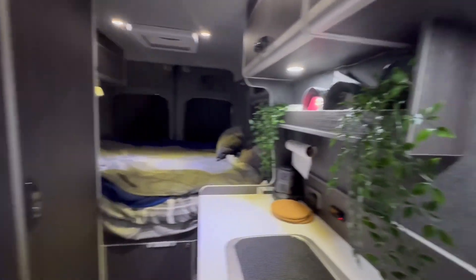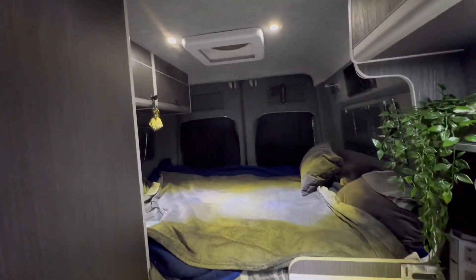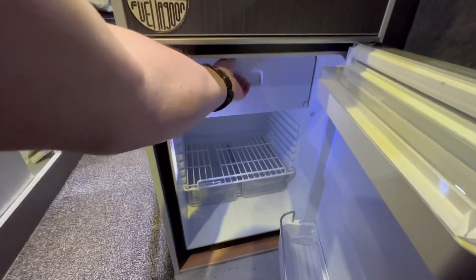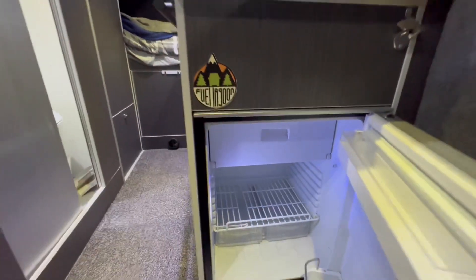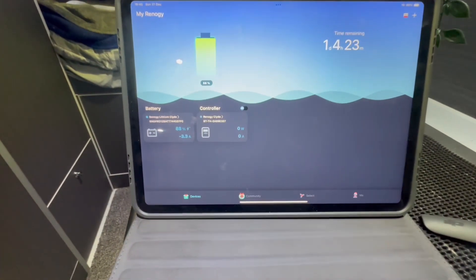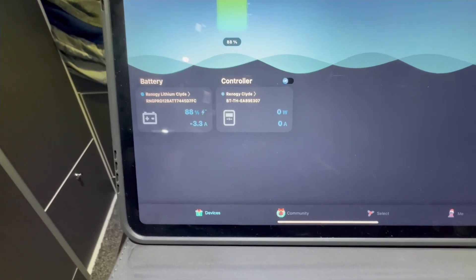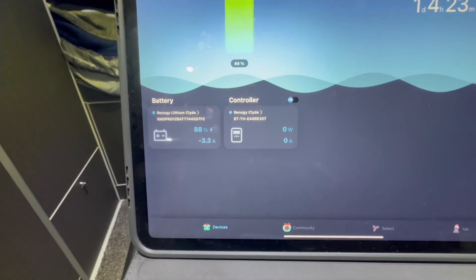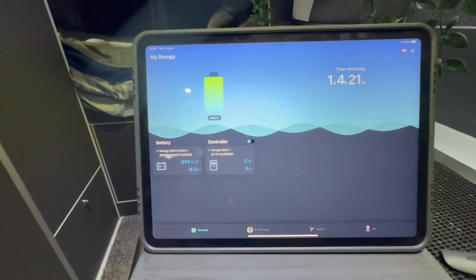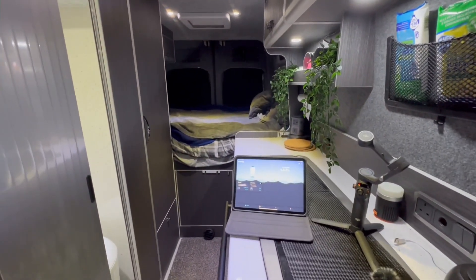All the lights are LEDs, low energy, but I've had everything running in here. The fridge has been on all day — it's actually icy in the ice compartment, so it has been running hard. We're at 88% currently drawing 3.3 amps, which has been up and down between one and a half and three and a half amps. It's performed better than I could have imagined.